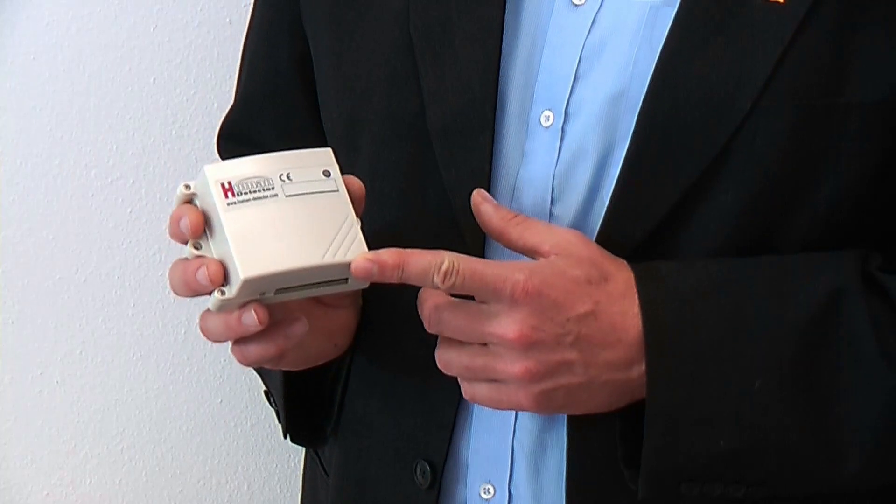Hello, dear ladies and gentlemen. Welcome at the video channel of Heddy Electronik. Today we would like to introduce you to the Human Detector. Our job today is to show you how to protect figurines in museums.